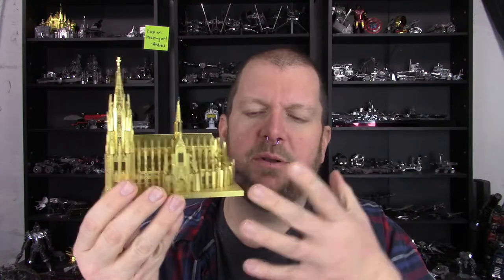One of the first things I want to say is I want to comment on the instructions for this model. I thought I had done another Microworld model, but looking back I can't find where I have, so I believe this is actually my first one. I've certainly heard a lot about Microworld. I expected there to be some issues with the instructions and, I hate to say it, I wasn't disappointed. The instructions aren't terrible, but they're not exactly accurate as to what's going on with this model — they've got some issues.